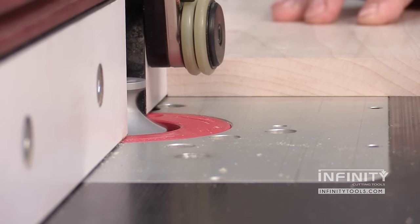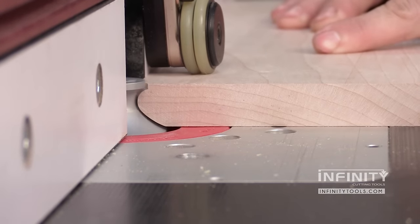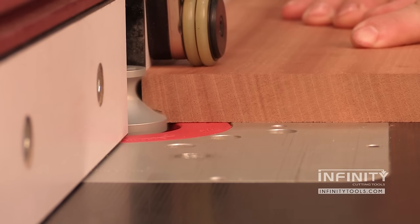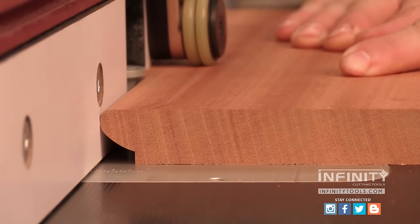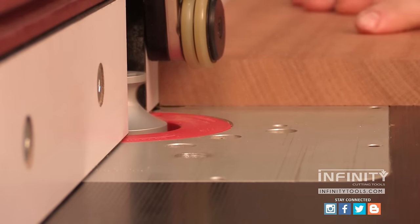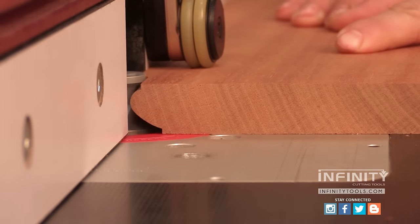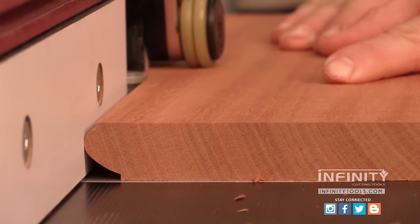Whether you're making a chest of drawers or a china cabinet, the classical bead router bit is the perfect addition to your shop. It's going to come in handy on a number of different projects. Be sure to subscribe to our YouTube channel and check out our blog for more great information on the tools we use and the projects we make here in the Infinity Tools shop. Also check us out on social media including Facebook and Instagram.